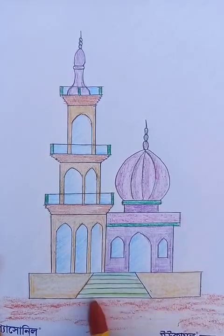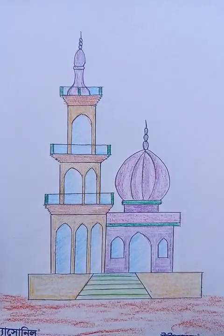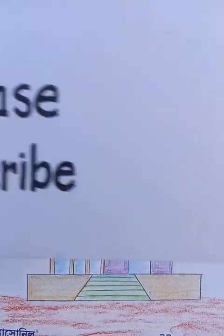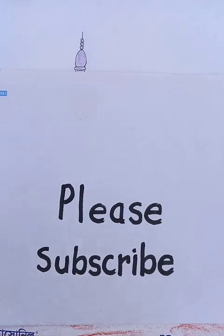Let's put the crayon color to draw a basic ground level drawing. So this is the drawing of a beautiful mosque. I hope you like the video. You can do the practice at home and watch other videos. Thanks for watching. Please subscribe to the channel if you like the videos. Have a good day.